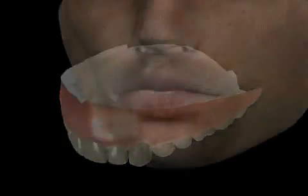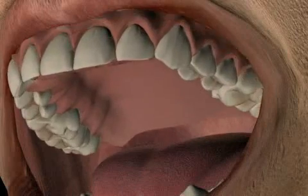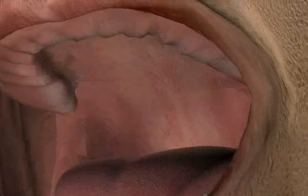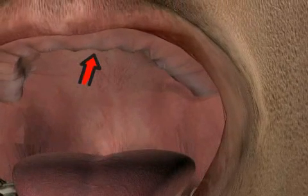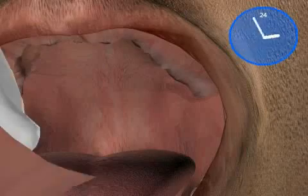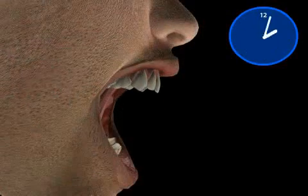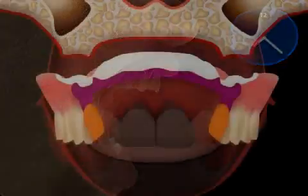It's important that the jawbone be adequately stressed, either by teeth or by implants. If it's not, it's reabsorbed. Normally, a prosthesis sitting on the mucous membrane accelerates this process. That's why the prosthesis has to be adjusted after a while. If this doesn't happen, pressure marks in a badly fitting prosthesis are the consequences.